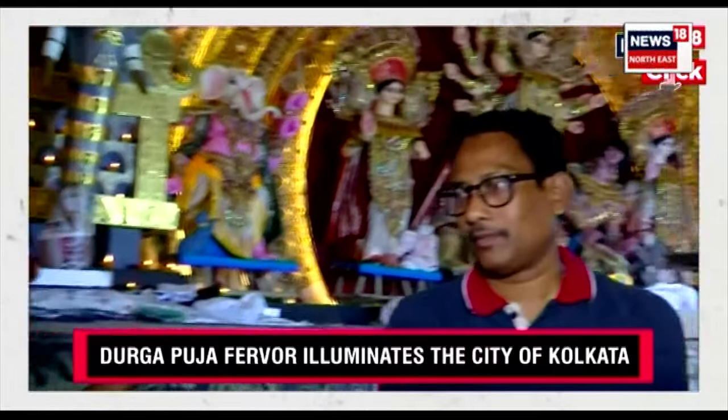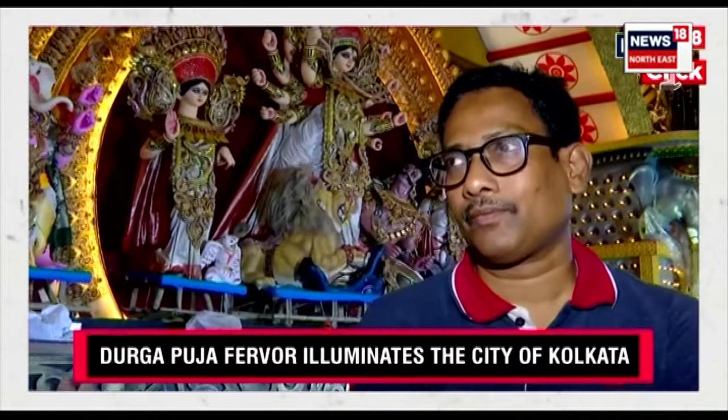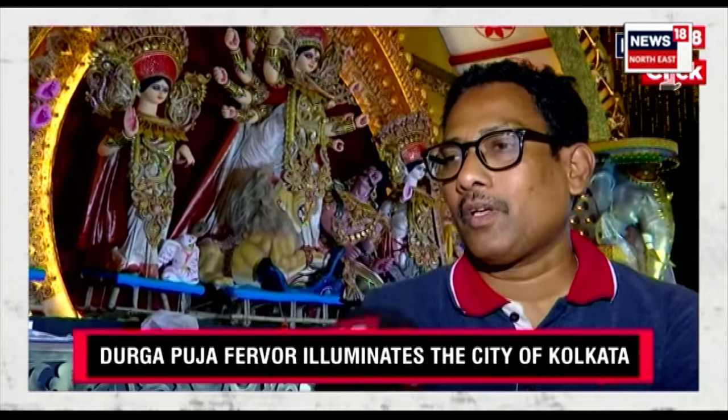We have with us the organizers of this Modi Ali committee. Tell us about the pandal and the puja fever that's right now going on.